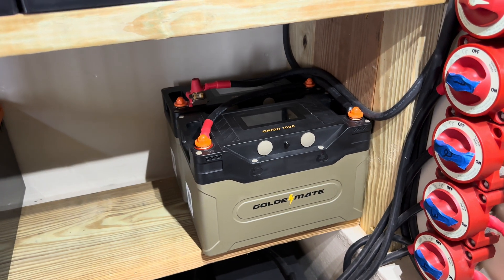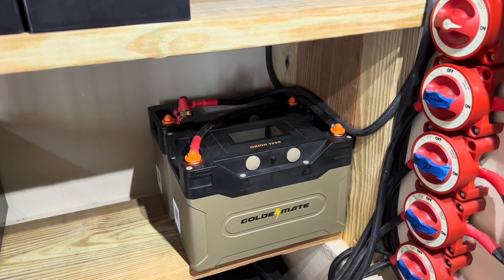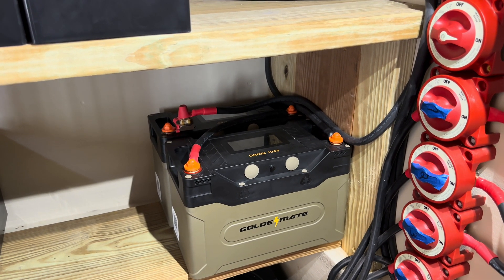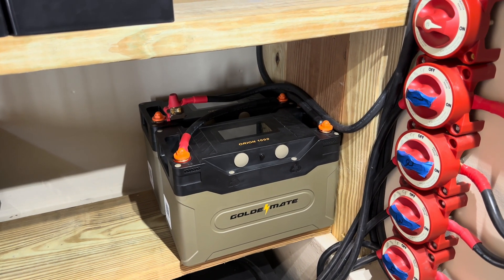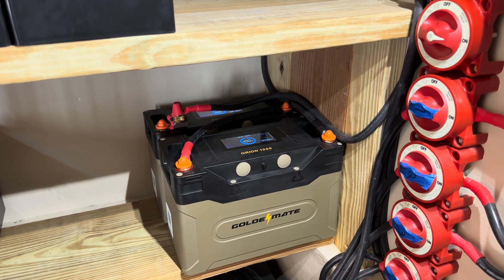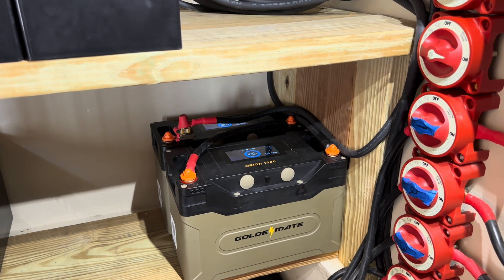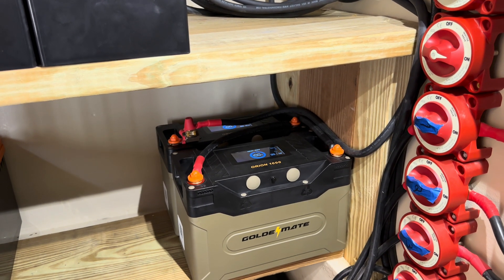I appreciate Golden Mate sending me these batteries. They sent them to me totally free — I paid nothing for the batteries and I make nothing if Golden Mate sells any. So that's full disclosure. If you have any questions, I'll try to answer them, but the best one to talk to battery-wise is Mr. Off-Grid. Thanks for watching.